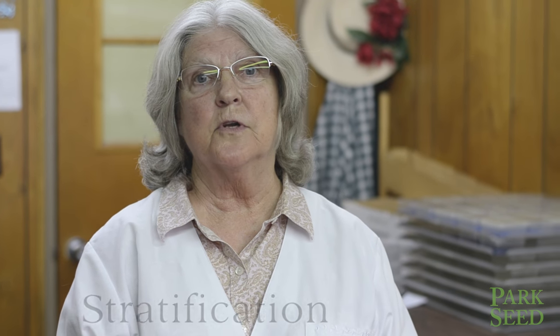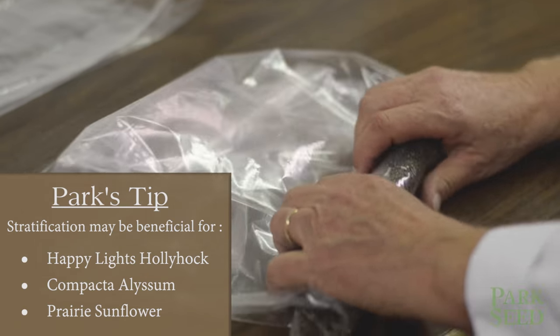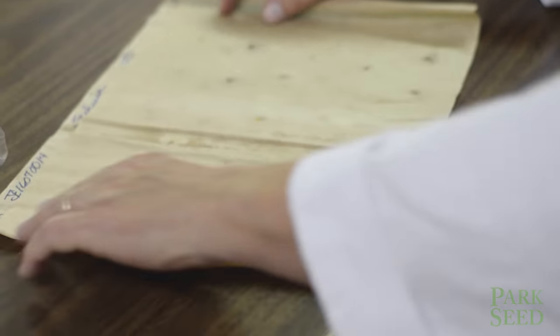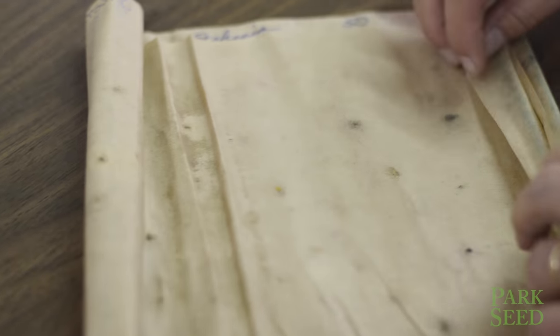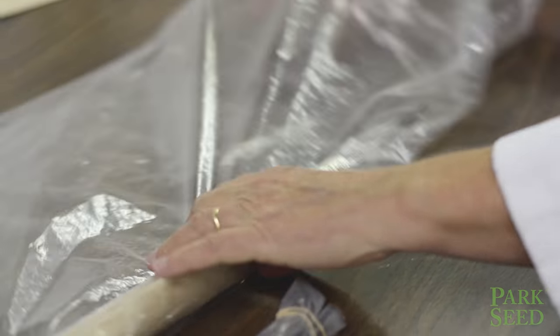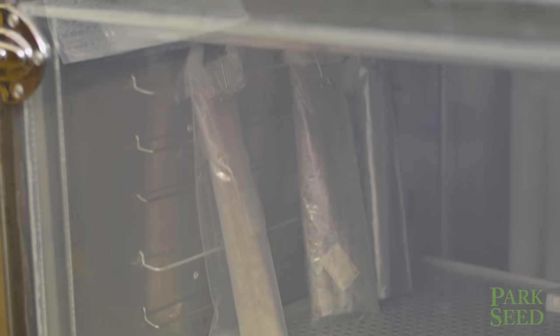Another thing we can try is stratification. In that case what we're doing is we're fooling the seed into thinking that winter has already come and gone and it is time to now germinate. So we're going to put them in soil and put them in the refrigerator. You can use a plastic bag for that, or if it's really small seed you can use a paper towel between two paper towels, roll that up and put it in a plastic bag. Put that in the refrigerator — 40 to 50 degrees is just fine — and ten days and the majority of your seed will be chilled long enough and ready to germinate.